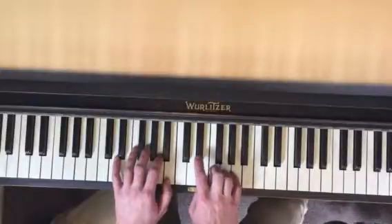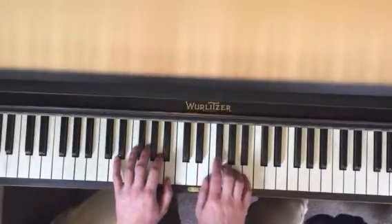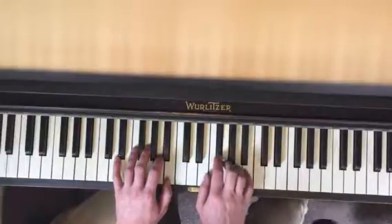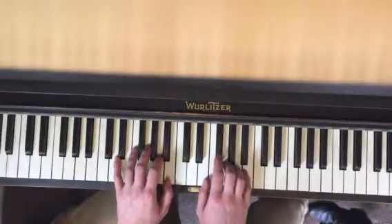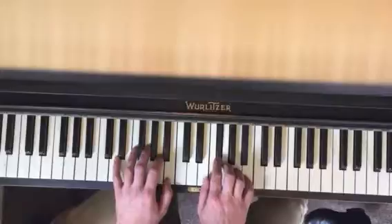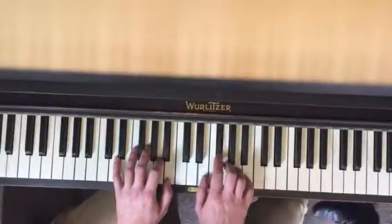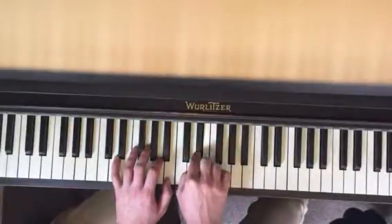That part one more time: two, five, four, three, two. And then the very last part starts the same — two, but now we go three, two, one, two. Back over to D sharp.